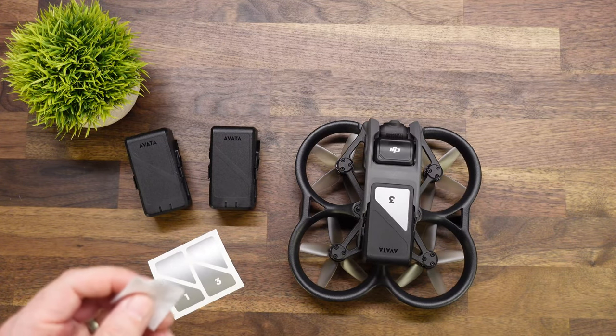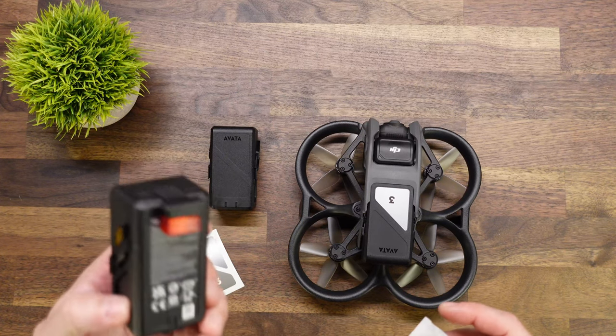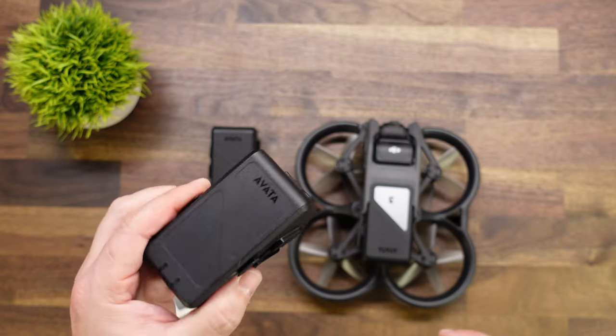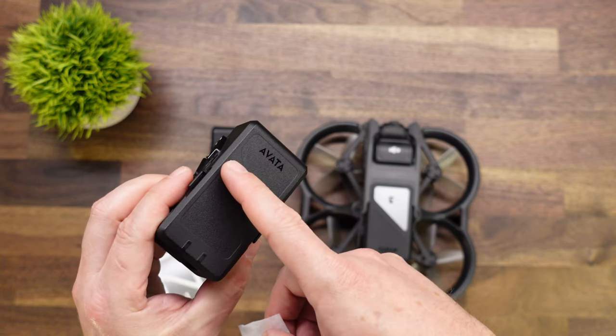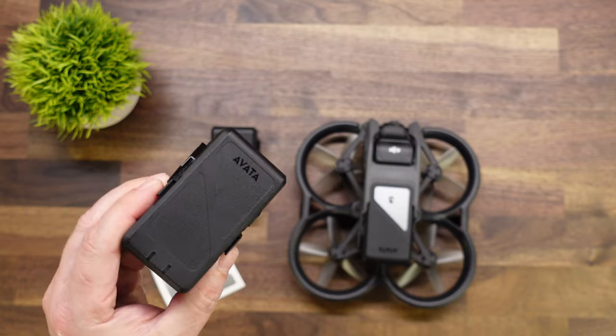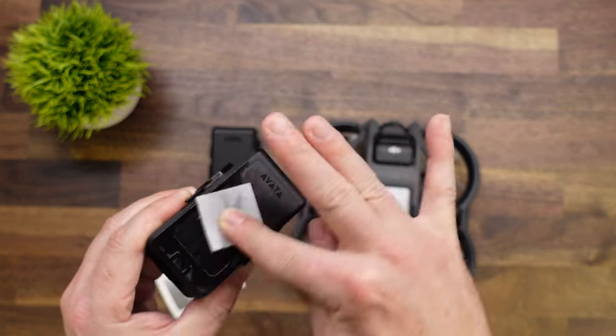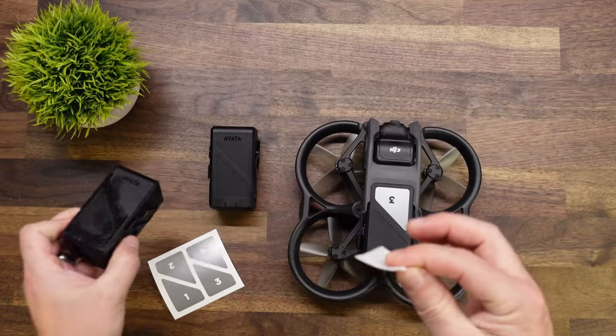I typically use an isopropyl rubbing alcohol prep pad to clean surfaces before I put them on. You can also use traditional bottles of household isopropyl rubbing alcohol. The surface of the battery that we are going to be cleaning is this portion right here — it's the triangular shape that does not have the Avata logo. That's where the decal gets installed. So we're just going to give that a good wipe down on all of our batteries.